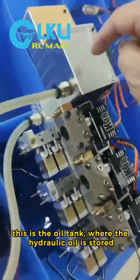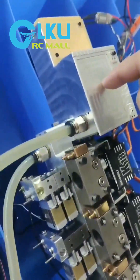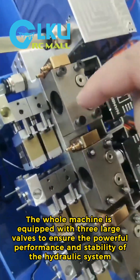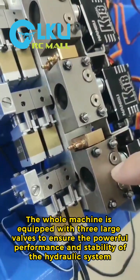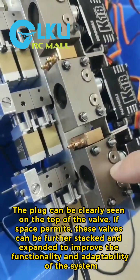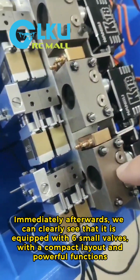This is the oil tank where the hydraulic oil is stored. The whole machine is equipped with three large valves to ensure the powerful performance and stability of the hydraulic system. The plug can be clearly seen on the top of the valve. If space permits, these valves can be further stacked and expanded to improve the functionality and adaptability of the system.